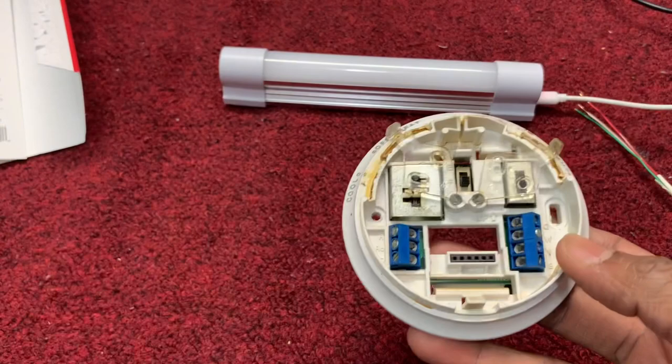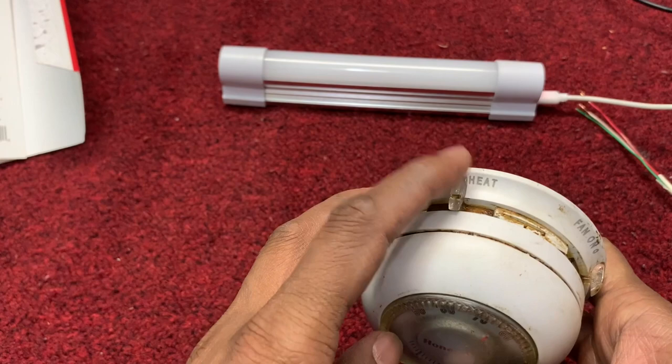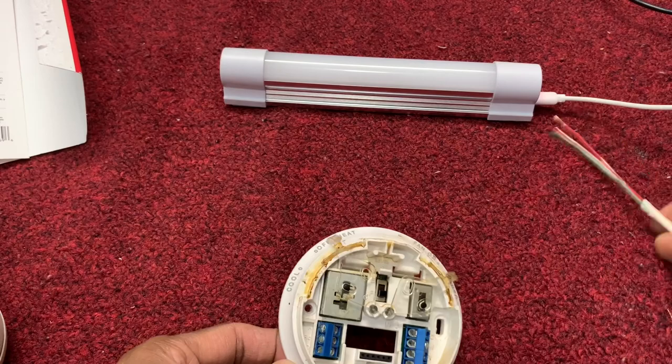This is the Honeywell thermostat. You see this portion — it always stays on Heat, and this portion always stays on Auto. Now I will show you how to install. It opens automatically, just press and it opens a little bit. This is the main thing.